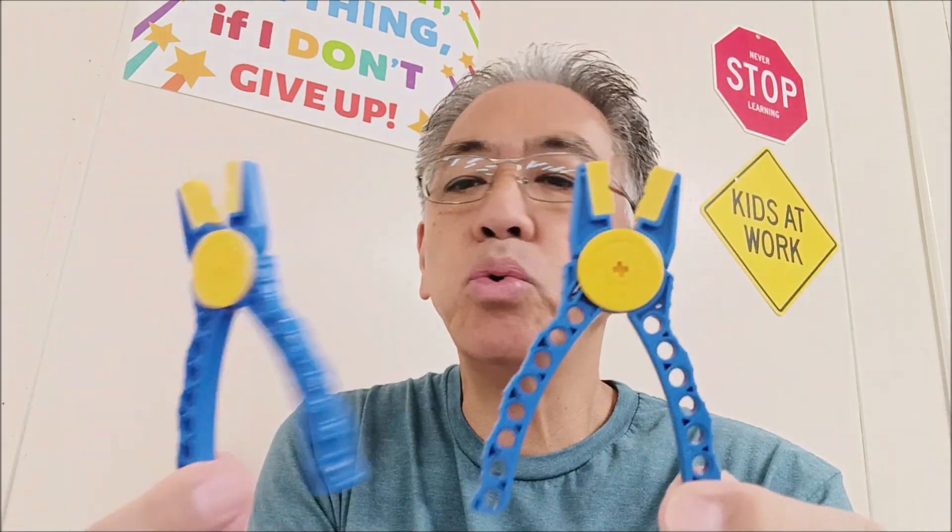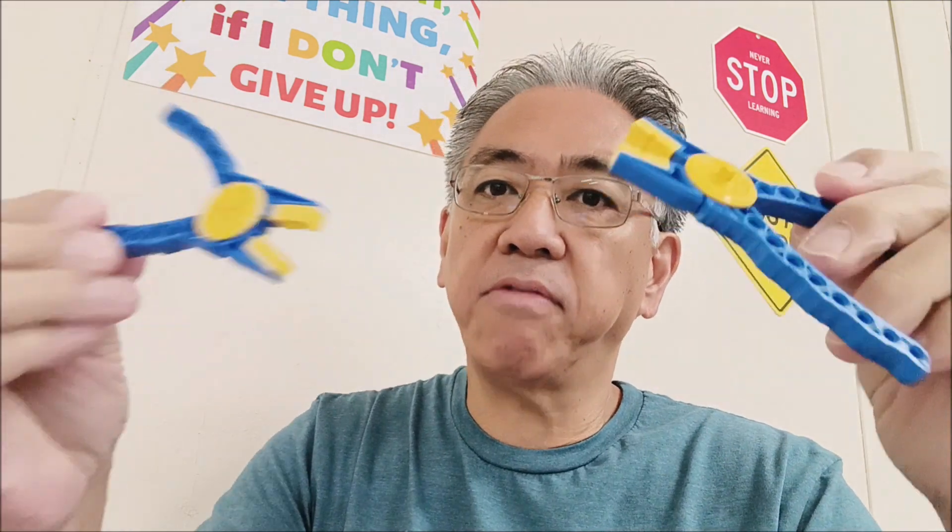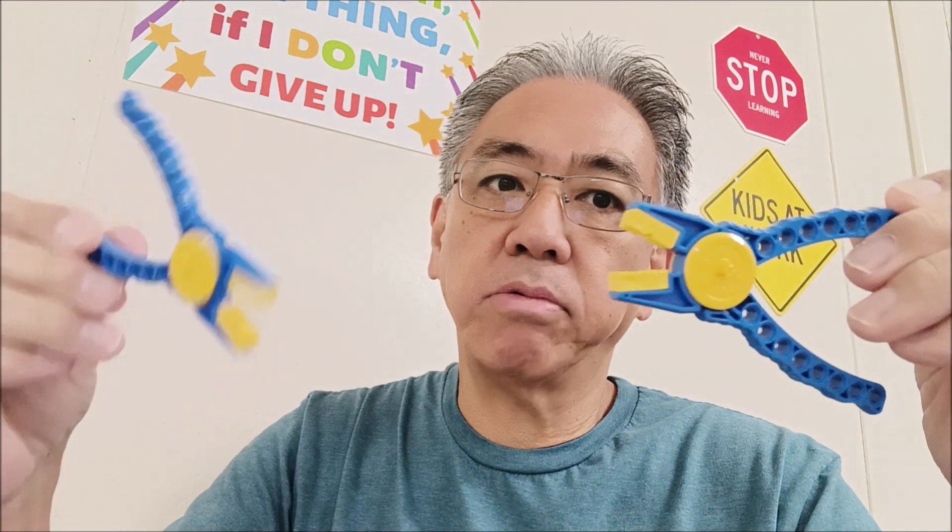This comes in a pack of two off of Amazon. Check the link in the description for these. I'm definitely going to be putting these in every kit, just so that students, if they run into that problem, don't need to come to me — they can take care of that issue with their own connector or piece remover.